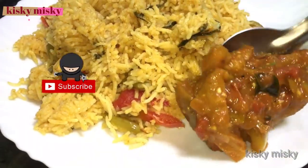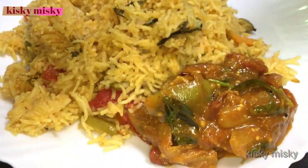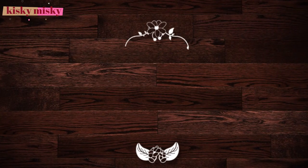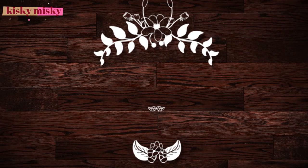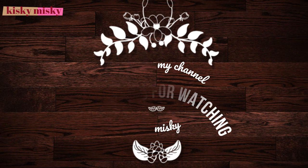Please like and comment and subscribe to our channel.